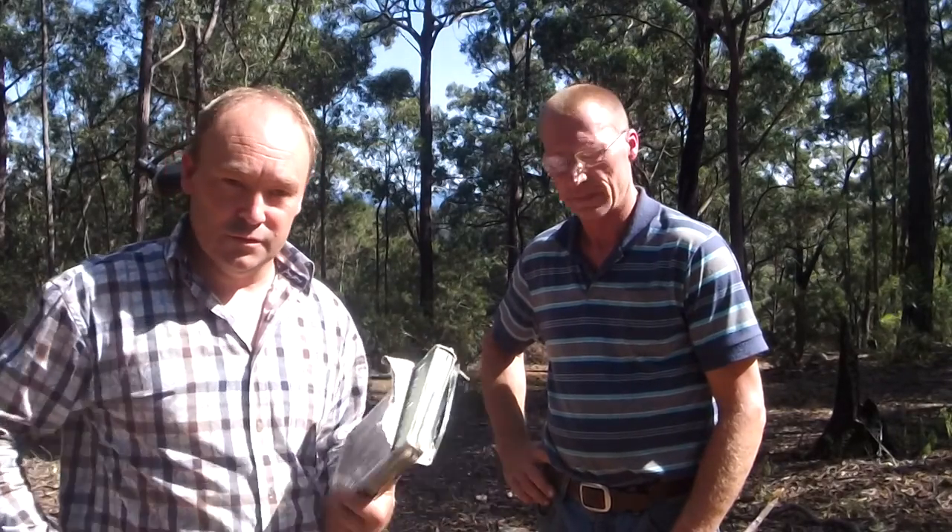Hello again, Victor and Dave from Australian Honey Bee. We just thought we'd make a quick video. We've actually spent the weekend down here looking for trees and floral resources to put our bees on in the Australian native bush.